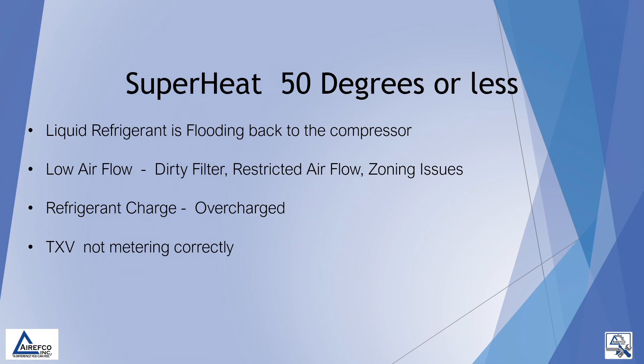If our superheat is 50 degrees or less, we may have liquid refrigerant flooding back to the compressor. We may also have low airflow caused by a dirty filter, restricted airflow, or zoning issues. We could also have a refrigerant charge condition where the system may be overcharged, and we could also have a TXV that is not metering correctly.